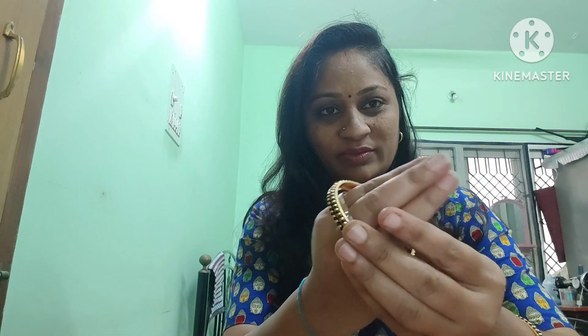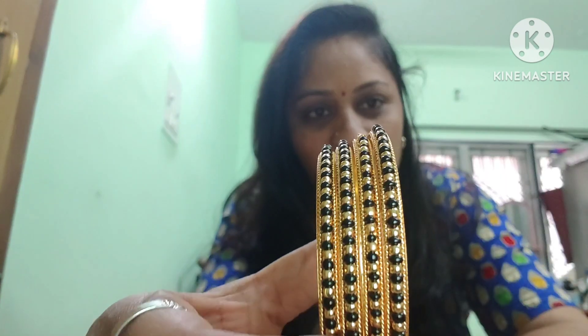I am going to show you the black necklace. This is a small piece of black and a gold piece of beads.